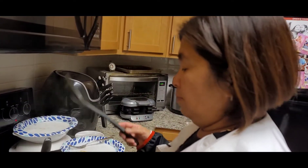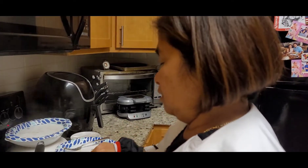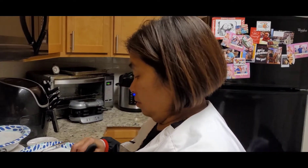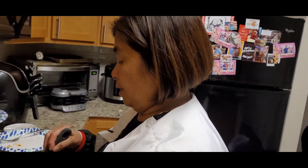May pasok po ako noon — Friday yun. May pasapain ko pala si Sinja. Si Sinja, yung mga anak niya.